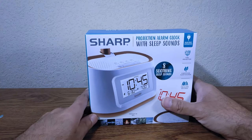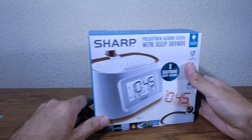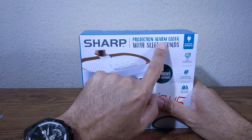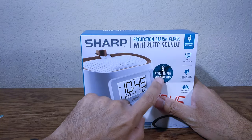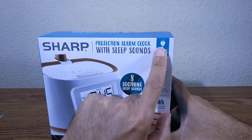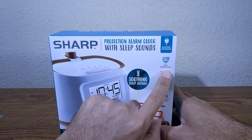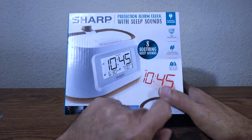Hello ladies and gentlemen, welcome back to another episode of Skywind 007. On today's episode we're going to be looking at this right here — this is the Sharp projection alarm clock with sleep sounds. It has eight soothing sleep sounds, it's electrically operated, it has a projector, and it has two alarms.